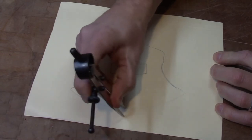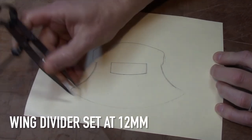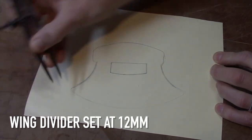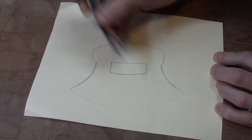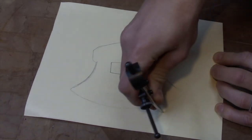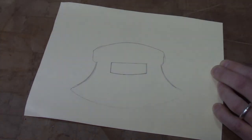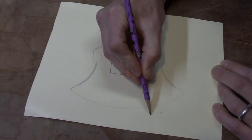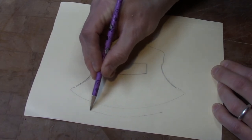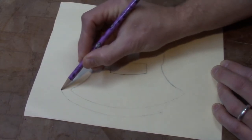The next thing I'm going to do is take my wing divider. I have it set at approximately 12 millimeters, and I'm just going around the outside edge putting little marks on my cardstock. That's going to give me just enough space to create my welt around the outside of the blade. Next it's basically just a matter of connecting the dots, and I connect all those little marks using my pencil. This will give me the outline of my sheath.